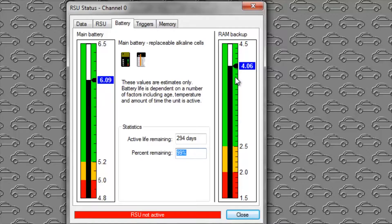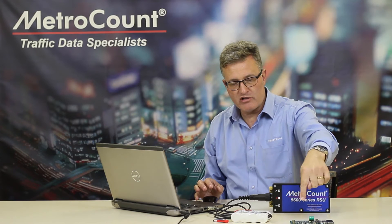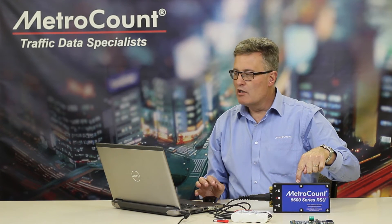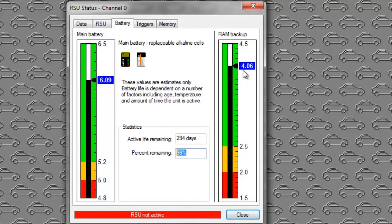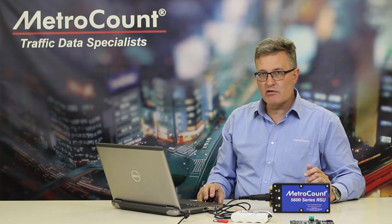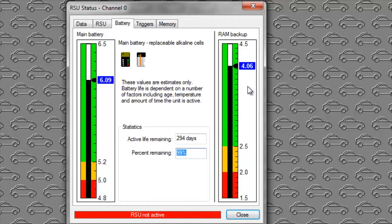The RAM backup battery, the little one on the circuit board, receives its charge and is continuously topped up from the main battery whenever the main battery is connected. The RAM battery is an NiCAD battery and should pretty much always remain in the green zone. However, if you've not done surveys for some considerable time and the logger has been asleep, you may find that the RAM battery has dropped into the yellow zone. Putting a new battery in will charge it up, and you'd expect it to come back into the green zone within an hour or two.